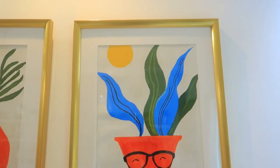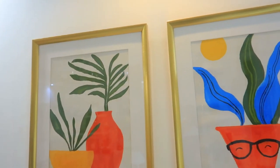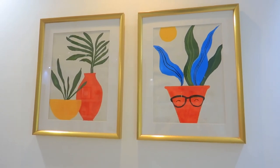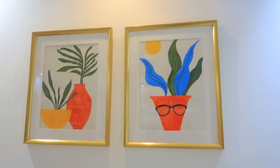Without further ado, let's get started. The first product is this golden color frame. The theme of my house is white and golden, so this was the first thing I wanted for wall art. It is hand-painted and there are no metal frames, but it gives an illusion of a metal frame. It is a very nice deal.